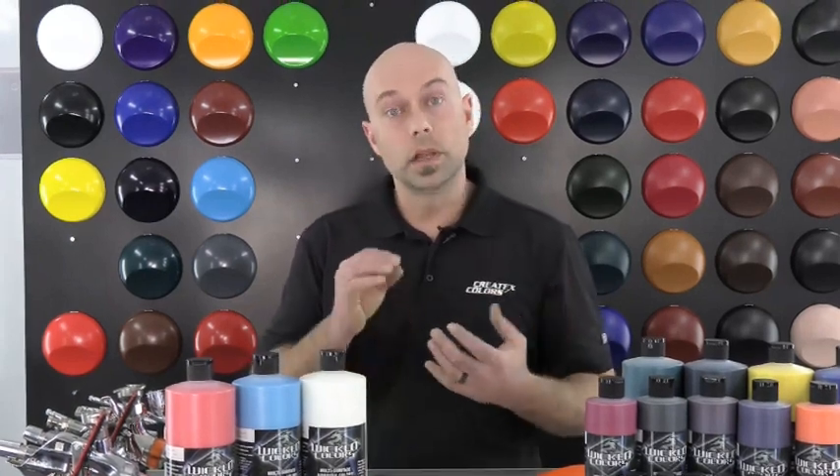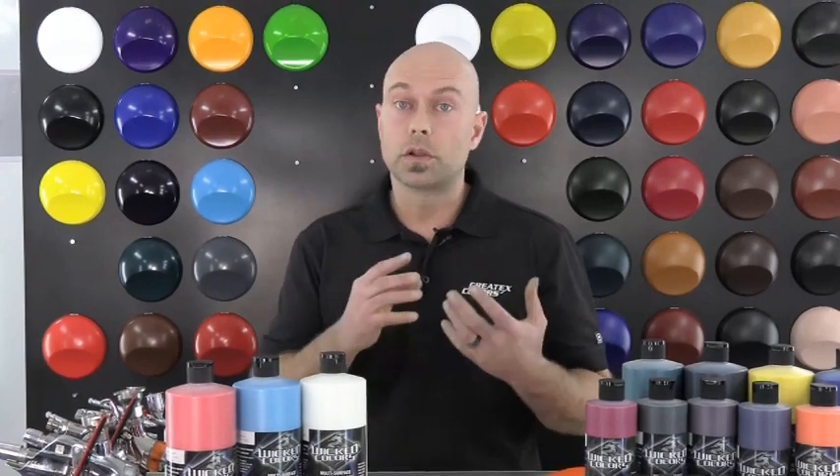The resin in the Wicked Detail Colors is sheared to a submicron particle size, which means it's cut really small, allowing the paint to atomize better at lower PSI settings and with a smaller tip size airbrush.